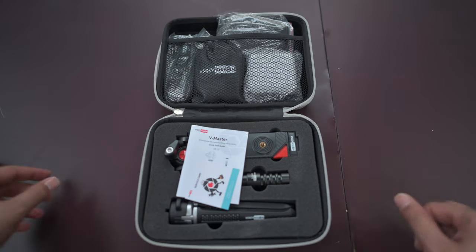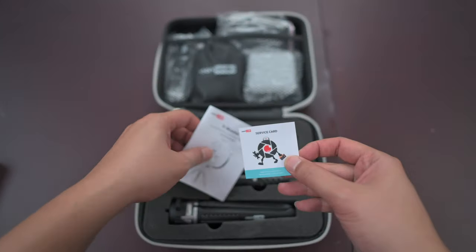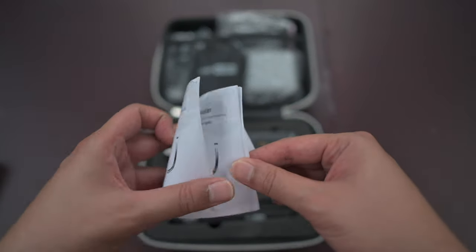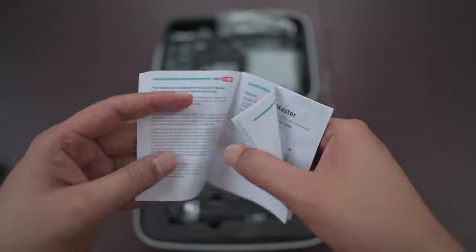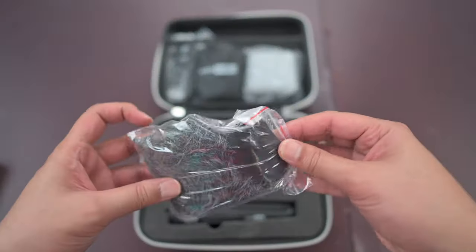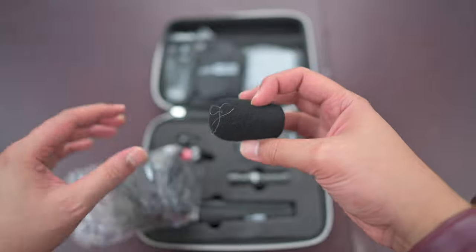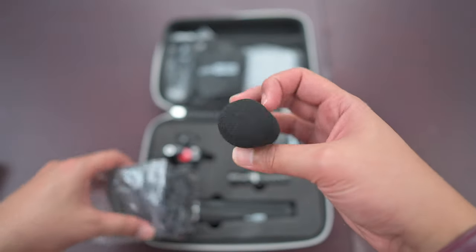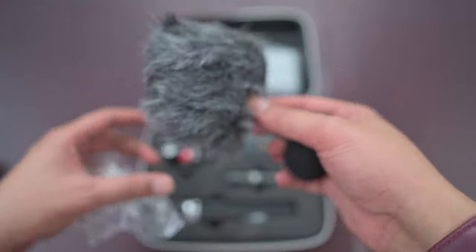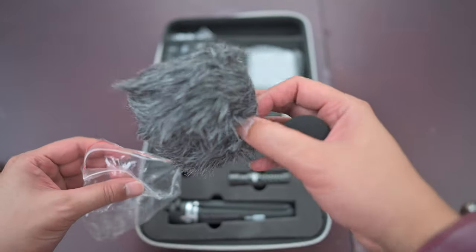Whoa, that's quite a lot of stuff inside! Let's get rid of this first — the service card and the quick start guide. You will definitely be using this somewhere along the way. Let's check it out — this is the dead cat wind muff. There's one small dead cat muff as well as a giant dead cat. Yeah, this is the original size of the dead cat, so that's not too bad.